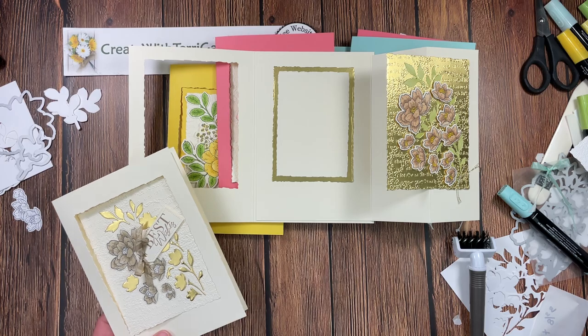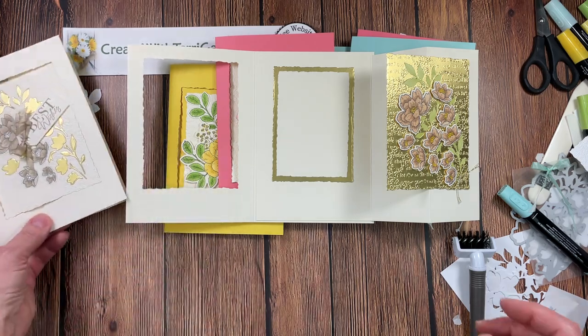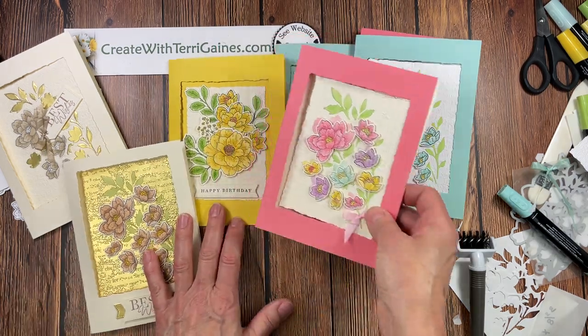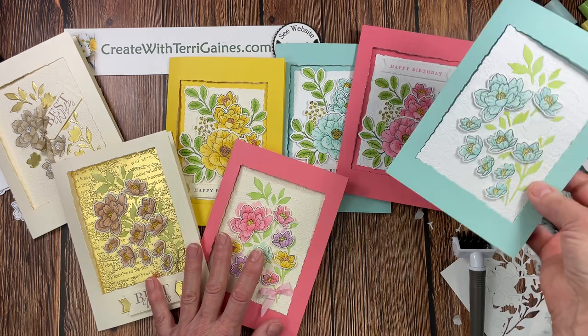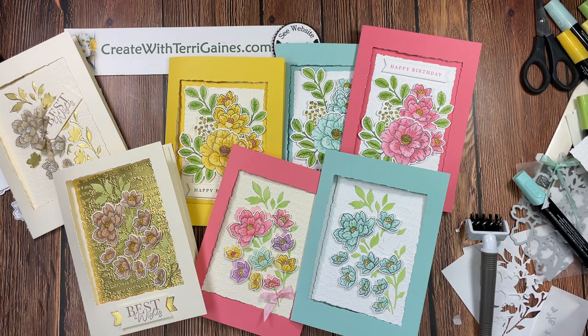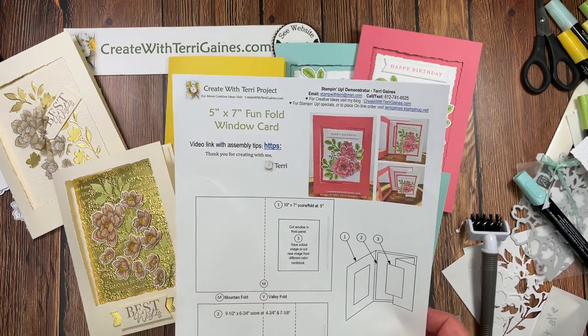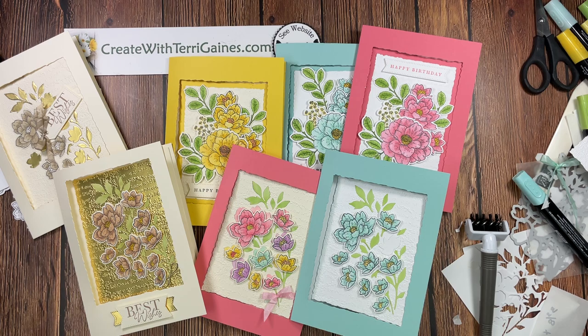This is the five by seven fun fold window card using the Cottage Rose Bundle. I hope you enjoy this video and find success when you create it. I would love to have you subscribe to my YouTube channel — click the red box under the video then select the bell to be notified when I upload a new video. There'll be a direct link in the comment section to my blog post where you'll have a PDF with a link to this video so you can duplicate this card. Thanks for stopping by, take care, and happy creating!